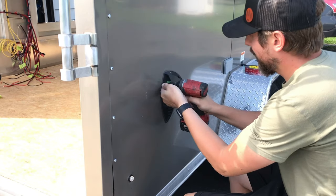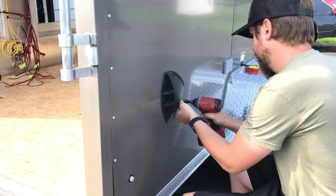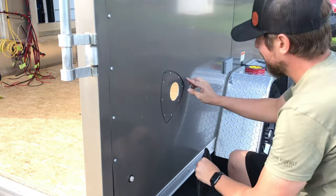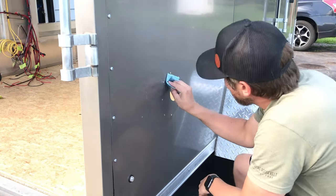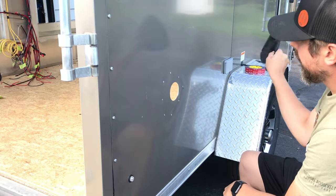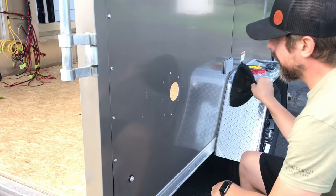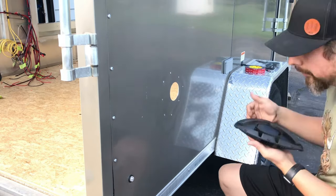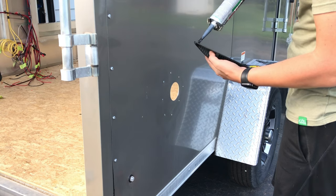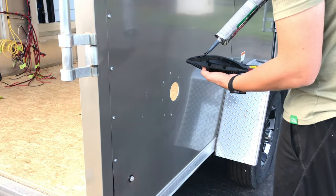Next I decided to take off the factory vents. I noticed they used that same low-quality silicone all over the trailer, including on the vents. The factory vents are nice on a cargo trailer for airflow, but in a camper with fans, air conditioners, and screen windows, they're kind of redundant. And when I'm trying to make as airtight a camper as possible, the fewer holes in the trailer the better.